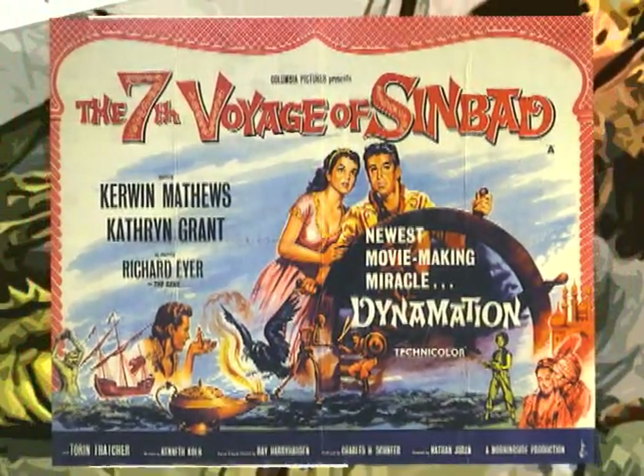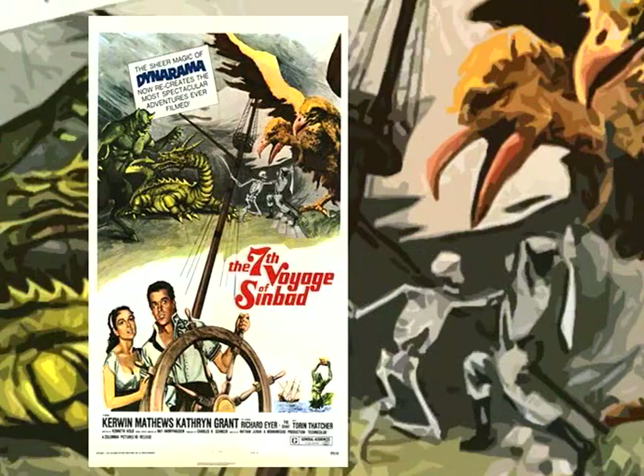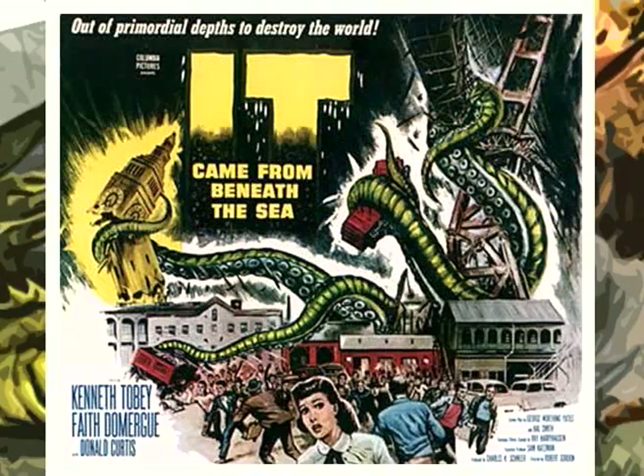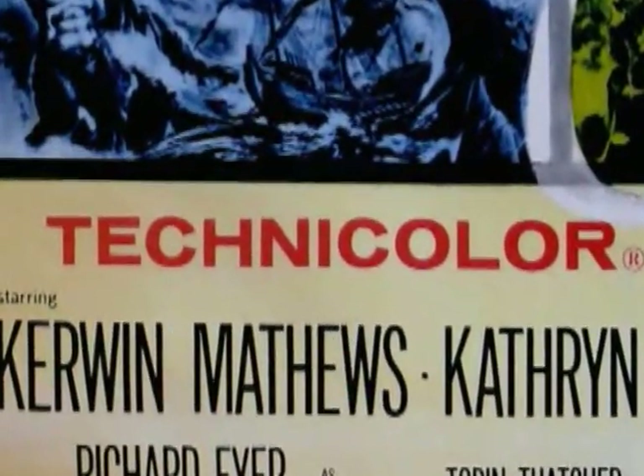This movie would have a couple of firsts for Ray Harryhausen. One was the mythology aspect. Up to this point, Schneer and Harryhausen had done giant monster destruction pictures. Second, it would be the first color film the duo would do.